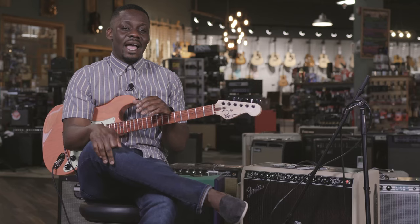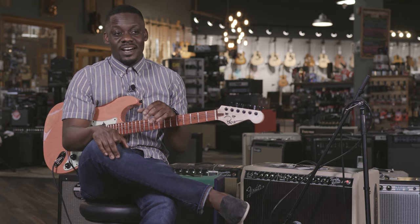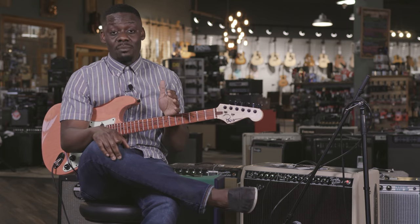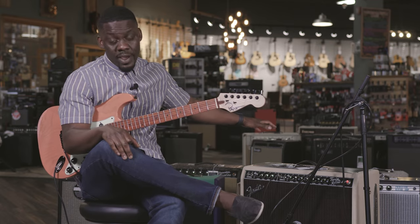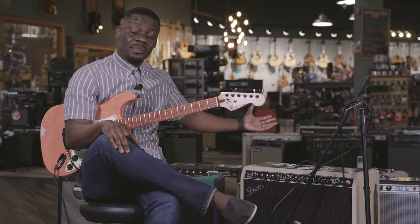For a session musician like myself, I need as much of my stuff to be lightweight as possible. That means I'm not trying to lug around a 50 to 80 pound amp anymore. The beautiful thing about this Twin Reverb, the Tone Master version, is that it's less than 40 pounds — I think it's like 30-something pounds.